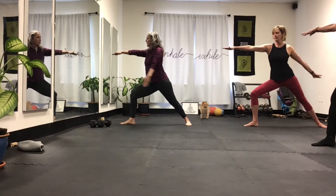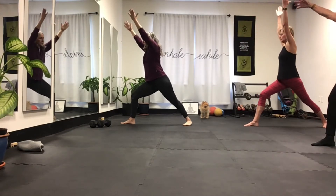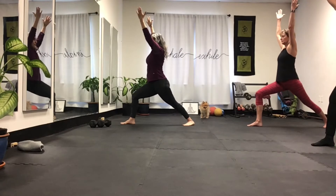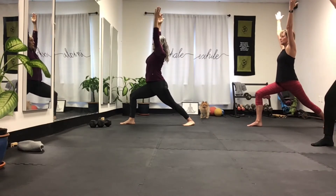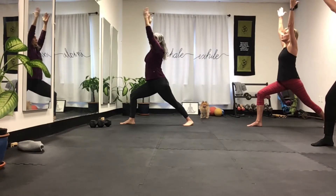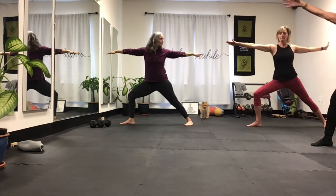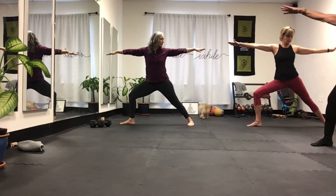Now swing your back arm around to warrior one. Bring the back hip — you might have to adjust by lifting the back heel and just letting your hip rotate. A little bit more and get your shoulders, hips face forward. The arms are up by your ears and breathe up. Now swing the inside arm back and down and open to warrior two. There's a lot of good little rotation there.